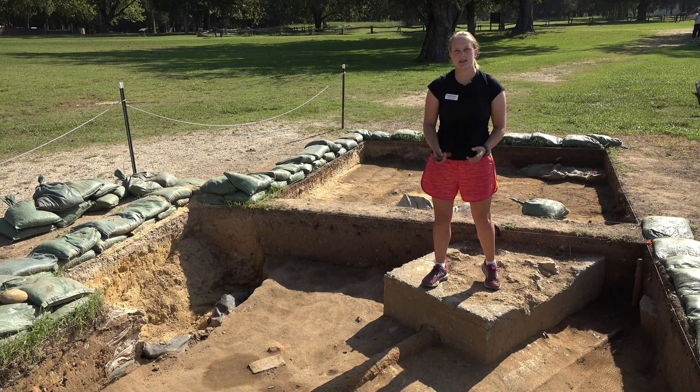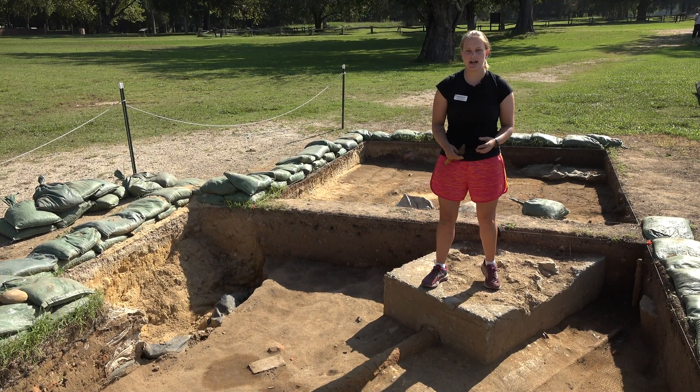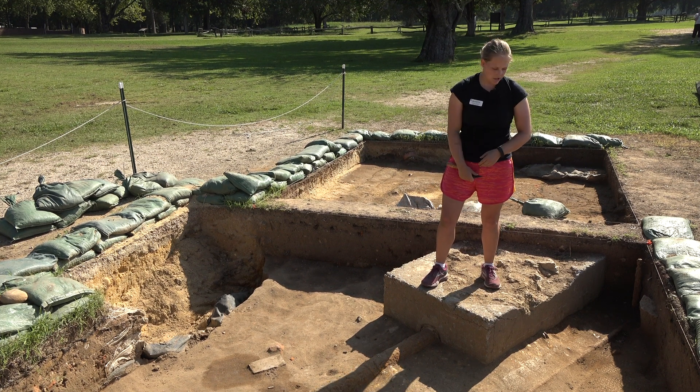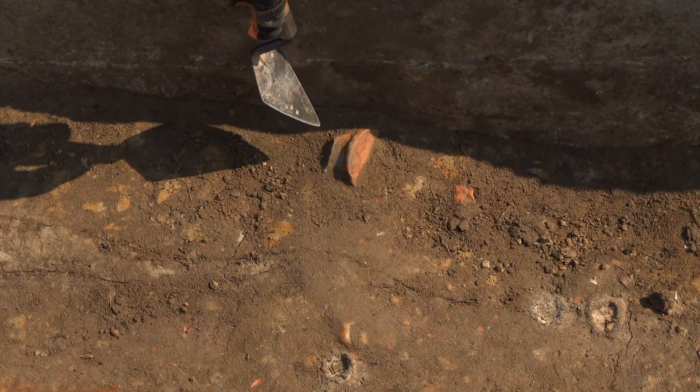Welcome to this week's Dig Deeper video. My name is Caitlin Delmas and we are here at the seawall. I am in the middle of the three units that we have open here and today we are going to be taking out a couple pieces of ceramics.